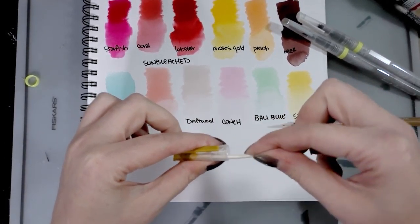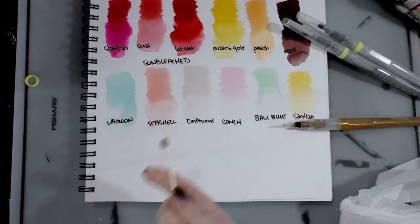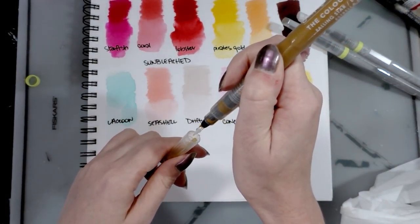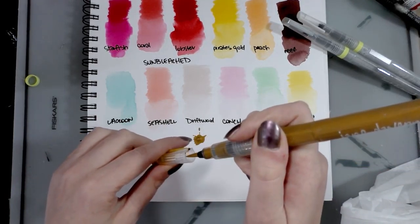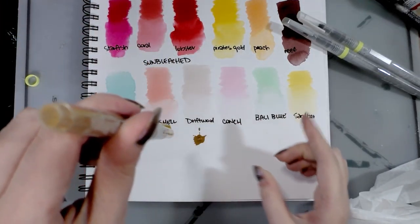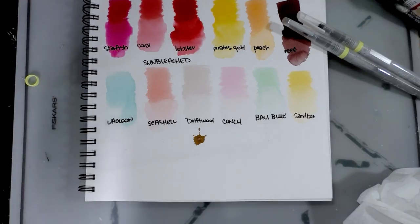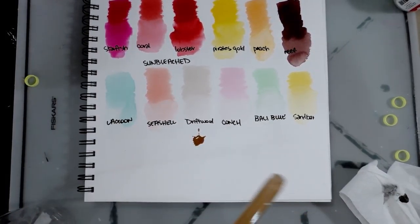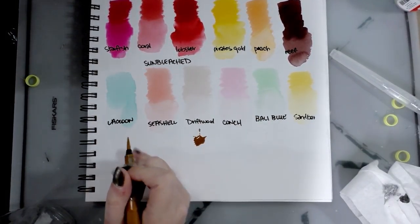I've got a handy Q-tip and I'm just gonna soak that extra liquid up. It's gonna be leaky, y'all. I'm gonna leave this inverted like this so that all the glittery goodness can come to the brush tip. Let us begin with gold, and fortuitously I have a Jane Davenport water brush filled with water ready to go.